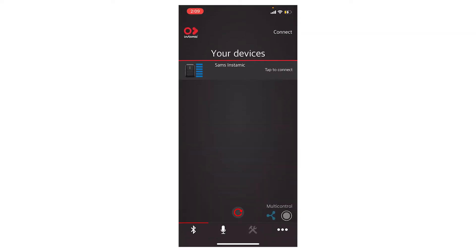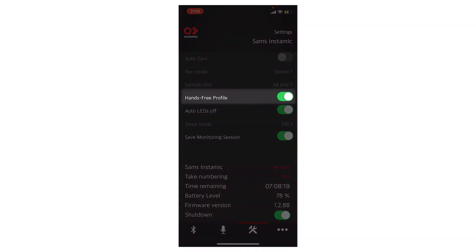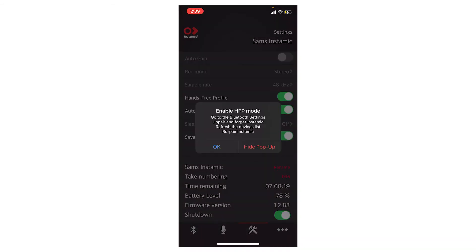I could not figure out what the issue was. I may be exposing my own technological illiteracy by even sharing this video, but on the chance that any of you have also had this problem — there's a setting in your phone on the Insta Mic app where you have to turn off hands-free profile. Hands-free profile allows you to do the live streaming like I mentioned.